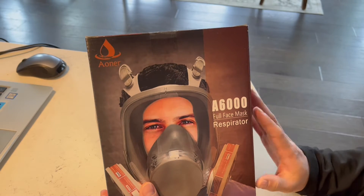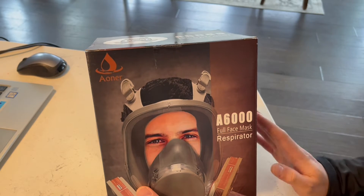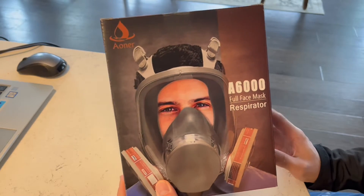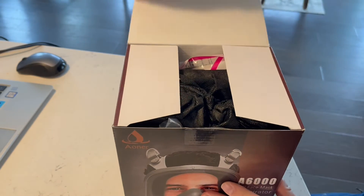So this is a full face mask respirator. You can use this for painting, metal polishing, welding — anything where you're around harmful or dangerous chemicals. This is going to be perfect to use, and it does have a really nice filtration system.